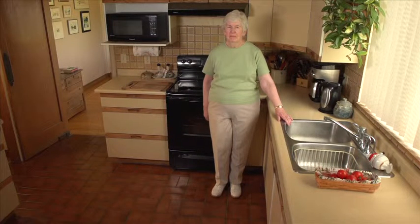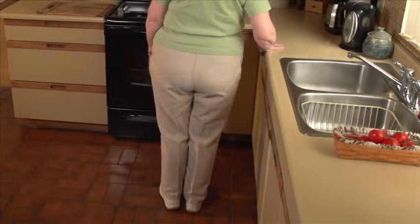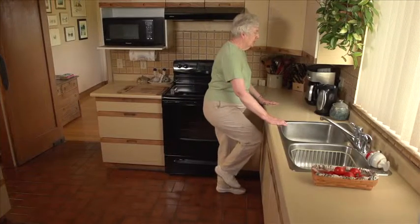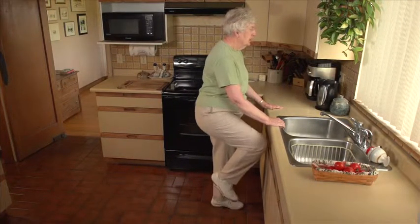If necessary, begin with just a few of the activities, but do them several times each day. Over time, add more activities until you're doing all of them. And over time, hold on less to the sink or the counter.